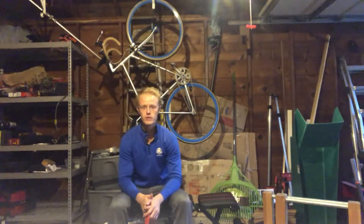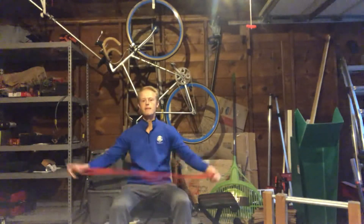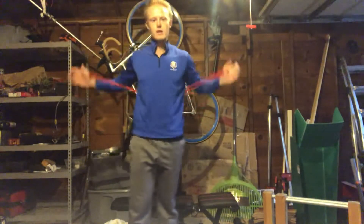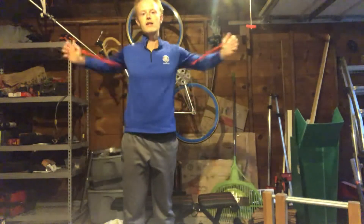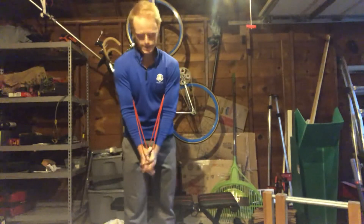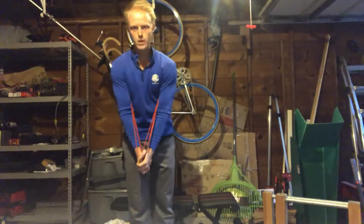In this video we're going to be doing the third variation of the banded putting stroke drill. You're going to wrap the band, wrap it back, kind of where your shoulder blades meet, and then take whatever grip you would for your putter.